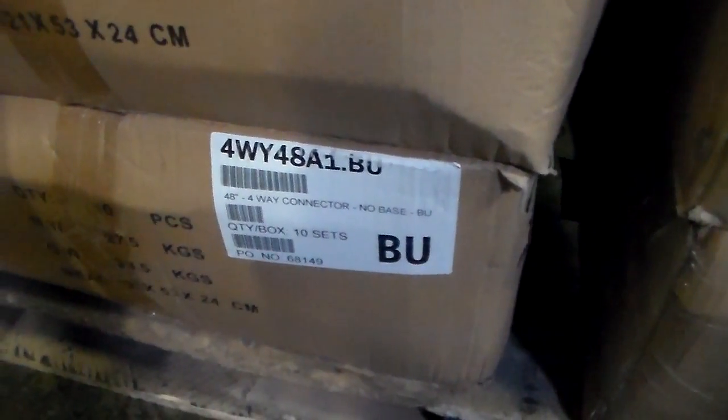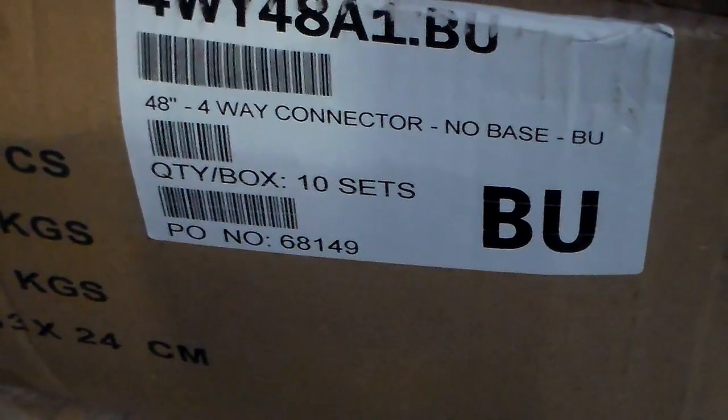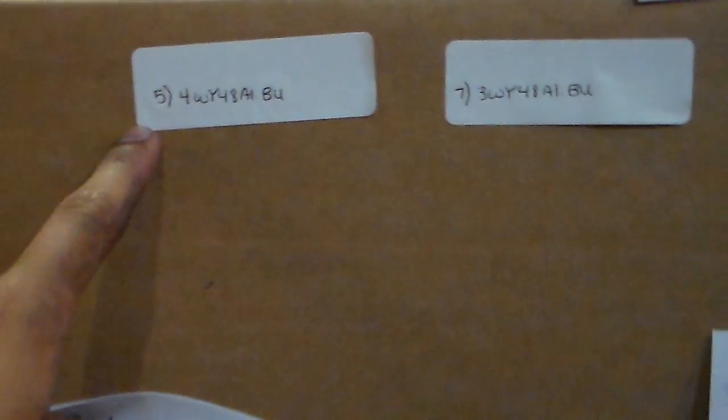I have the 4-way connector for the A1VU. This right here — 4-way for the A1VU, 10 in the box. 4-way connector: 10, 20, 30, 40, 50, 60, 70, 80, 90, 95. Total 95.